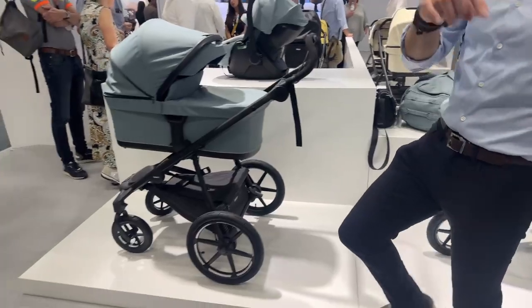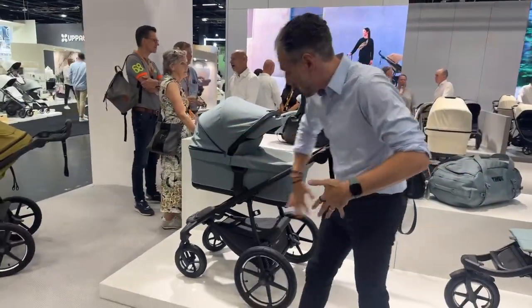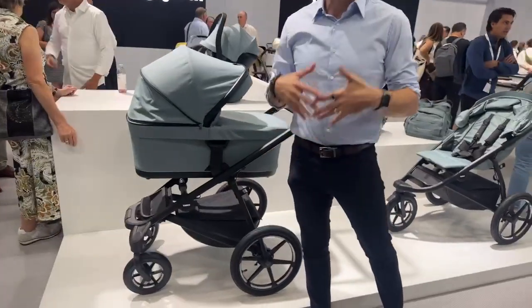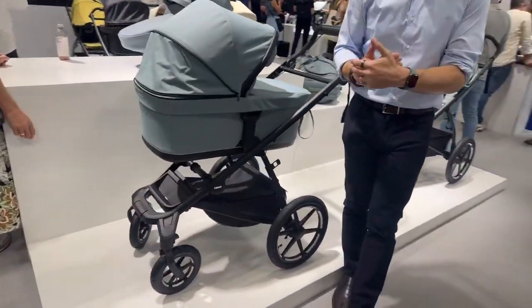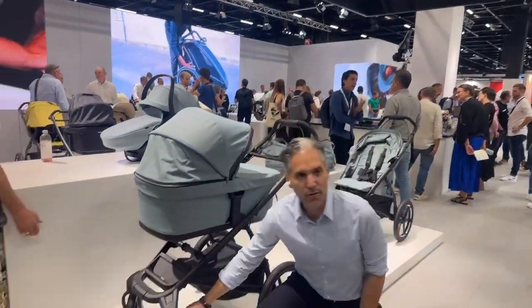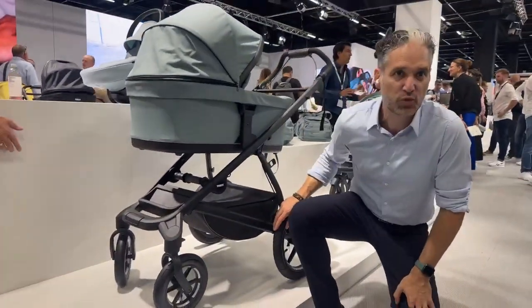There is the Thule Urban Glide 4-wheel. Now they have a 4-wheel version of the Urban Glide, and I love that because it's a truly all-terrain product. You can go over snow, over trails, with nice air-filled tires in the front and 16-inch wheels on the back.